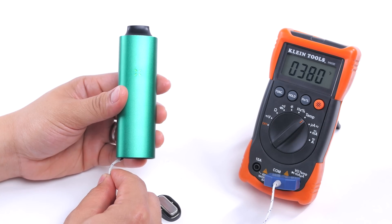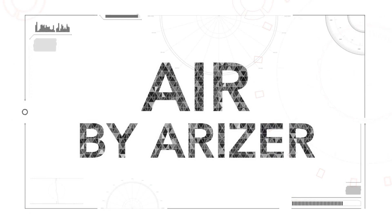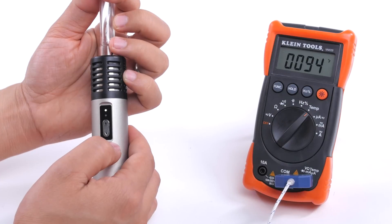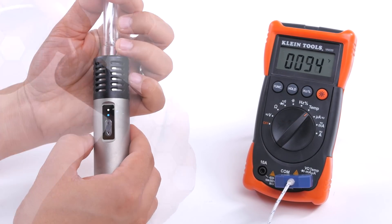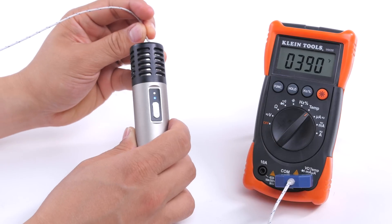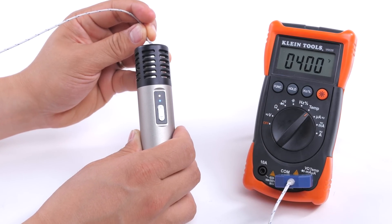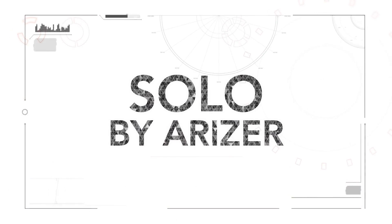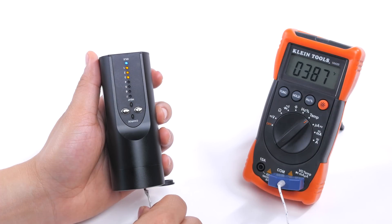Next up we have the Arizer Air, which retails for around $259.99. This one was a little tricky to test, as the unit heats up through glass and our temperature reader would not fit through. The temperature is probably fairly accurate, but we noticed the bottom of the Arizer heats up much greater than the sides — so if your herb touches the bottom of the heating element, it'll fry rather than vape. The Arizer Solo, which retails for $224, yielded identical results.